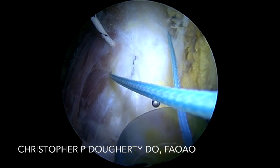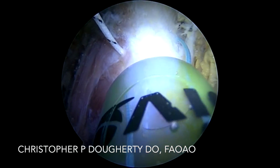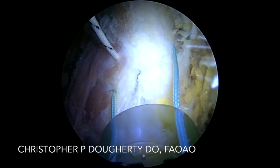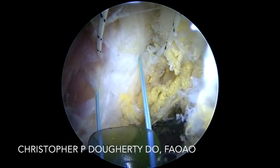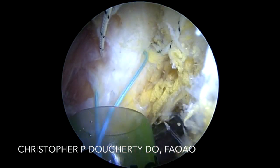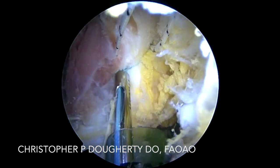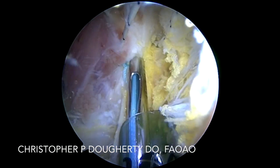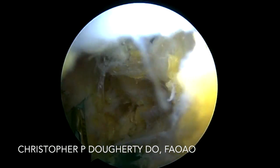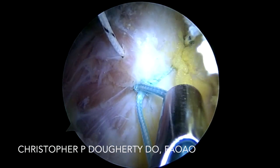So here quite simply we've passed our sutures. We're going to retrieve them back into this more rigid cannula and tie sliding locking knots. At this point, if you wish to inject any PRP or ACP into the repair site, you can do so with the cannula in place.